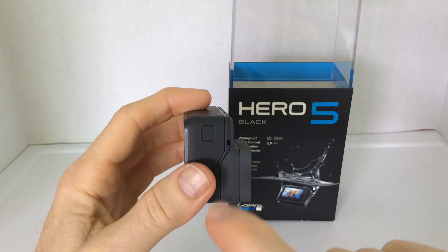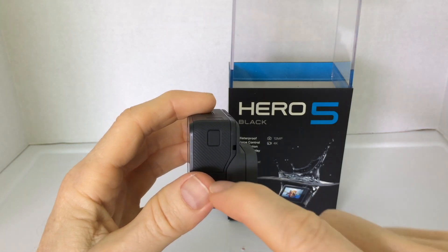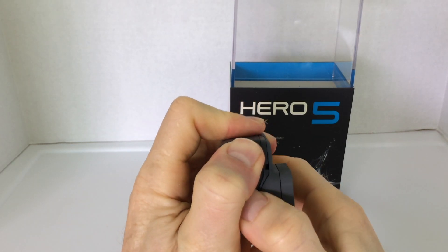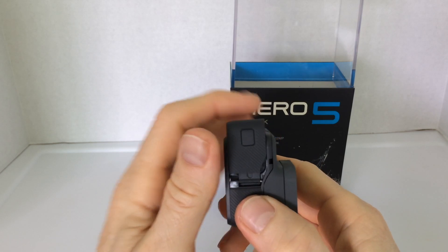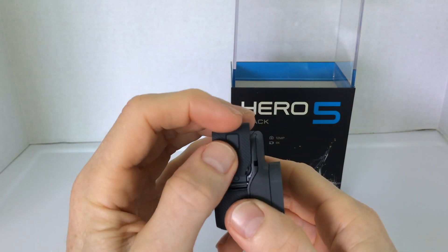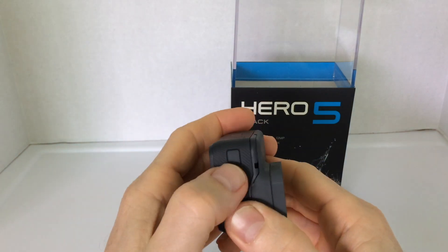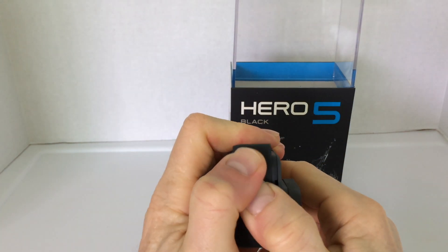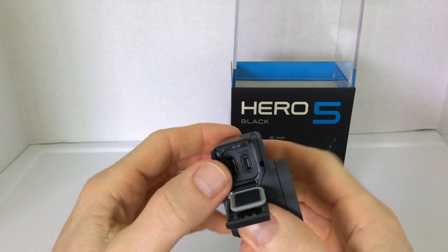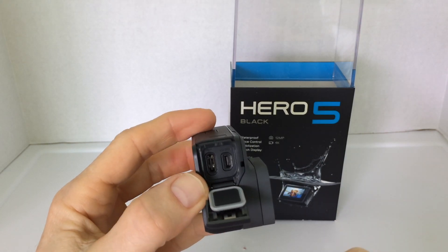To open this, we're going to need to depress the door release button while simultaneously pressing the door up and forward. Now, it can be a little bit tight, and over the last few weeks I thought perhaps it would loosen up, but not quite so. You may need a little extra assistance with a second thumb to get that pressed forward. So there we open it up and there we have our USB-C charging port as well as our HDMI out port.